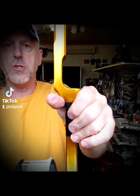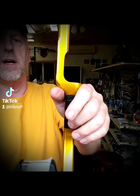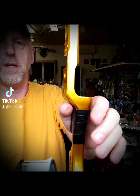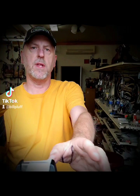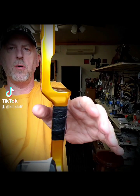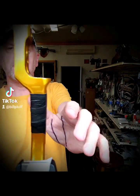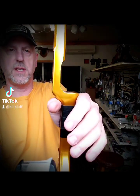It takes a while to get used to holding a bow like that. I remember being taught by Al, and it felt like my wrist wanted to move. But you'll get used to it. Keep everything straight, slight bend in your elbow, keep relaxed. The bow should just sit on your hand — think of your hand as a shelf for the bow.